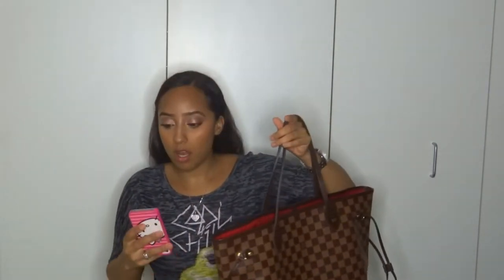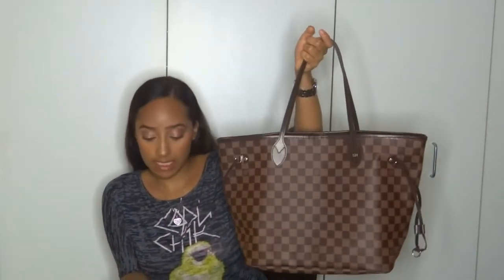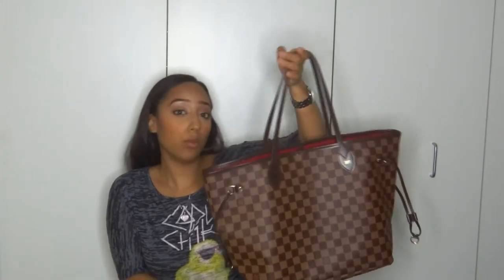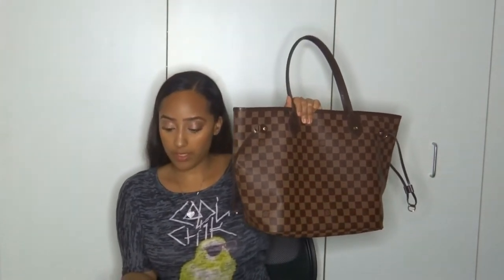The Epi leather bag starts at $2,050. So that's a big difference from these bags. The medium bag is $1,260 before tax, and after tax it's $1,371. The PM bag, which is the small bag, starts at $1,180 before tax. And the GM, which is the largest bag, starts at $1,340 before tax. As you can see, there's only an $80 difference between all the bags.